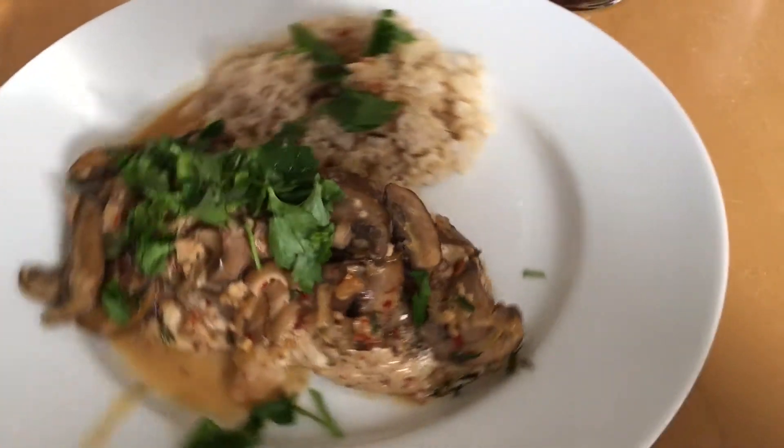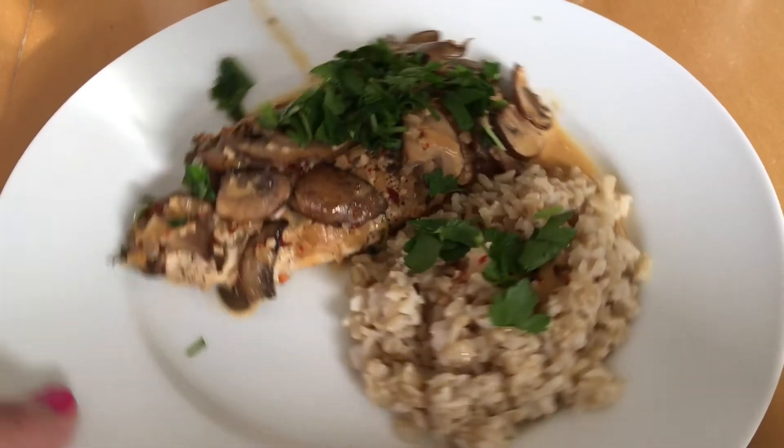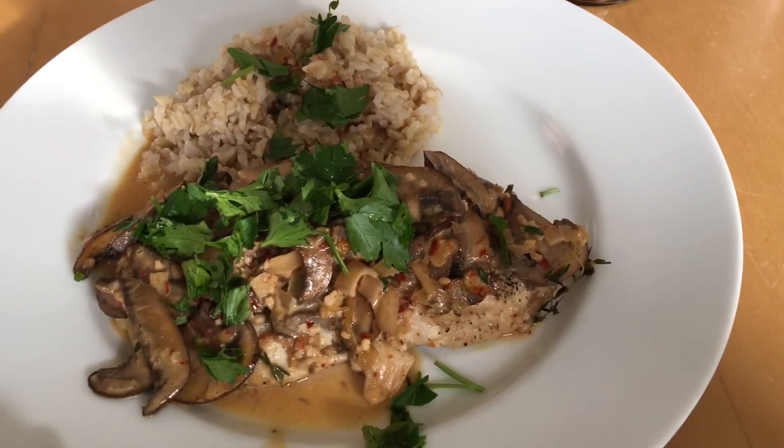Thank you friends for watching and spending some time with me today. I hope you enjoyed this. Thumbs up if you like my Cook With Me, and comment down below — let me know if you tried this recipe, and I will catch you at the next one.